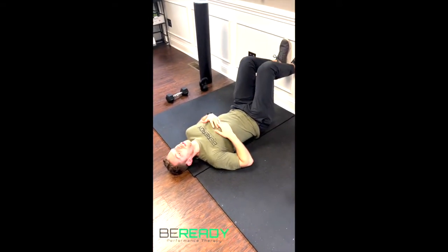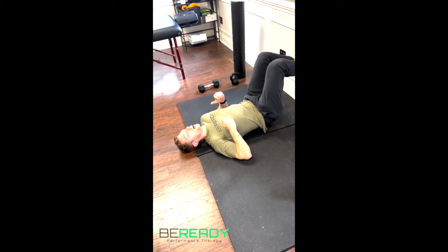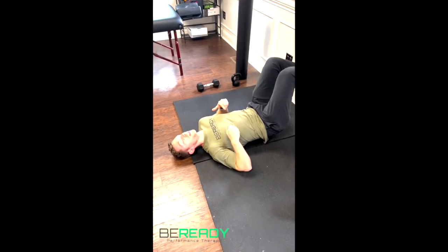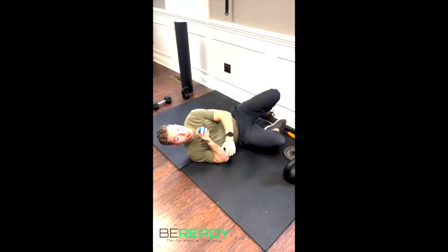Then you can relax, hang out and breathe if that's a problematic area, or you can floss side to side or even up and down a little bit. It's a great way to help loosen up that low back after a lot of deadlifts or if your low back is a little sore after moving around.